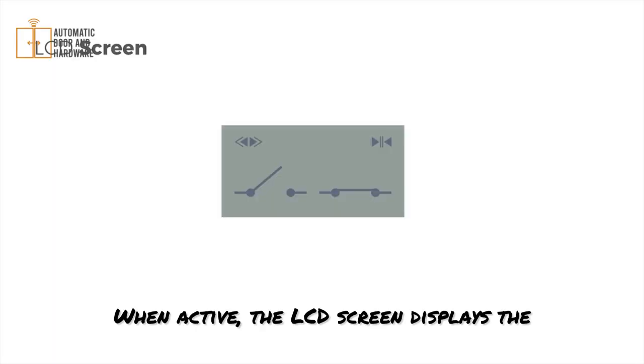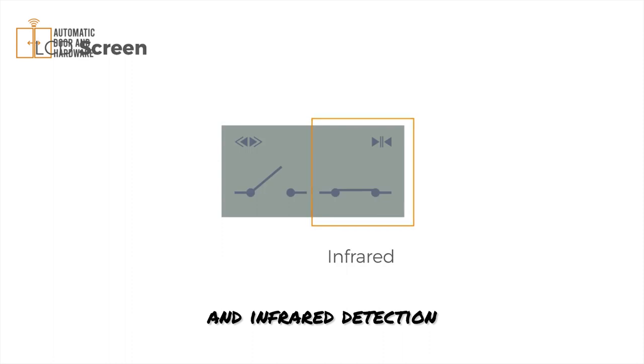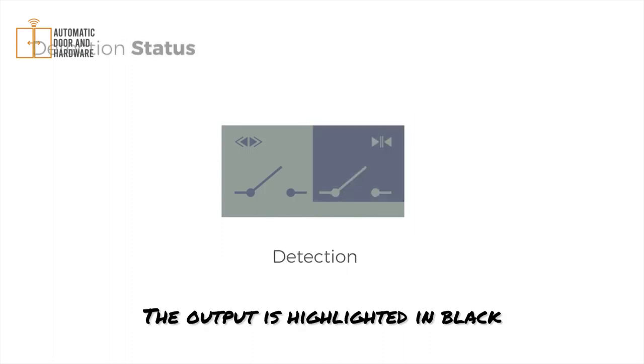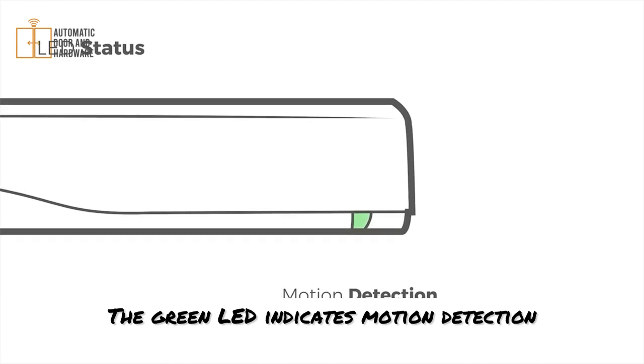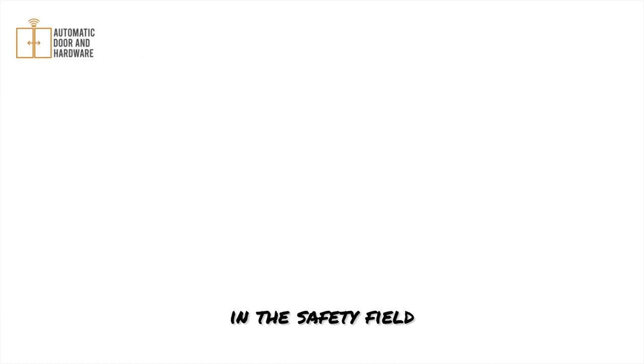When active, the LCD screen displays the output status of the radar and infrared detection. The output is highlighted in black when triggered by a detection. An LED signal also indicates the detection status: the green LED indicates motion detection, and the red LED signals a presence detection in the safety field.